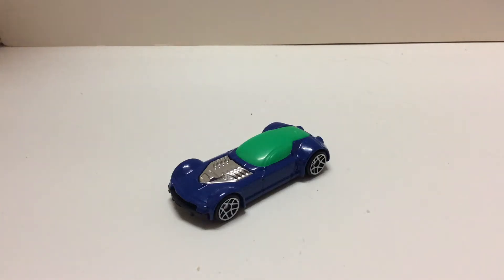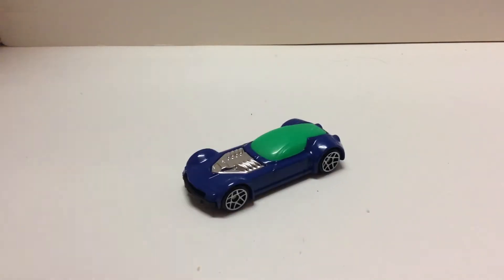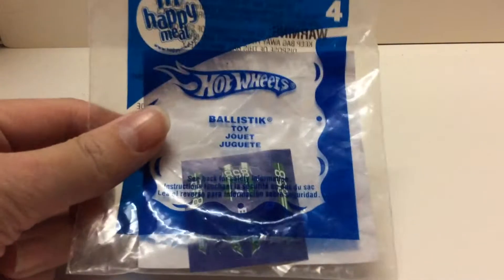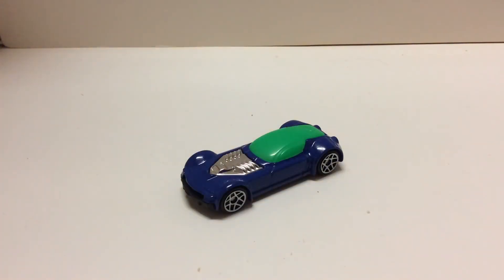Hello guys, Purrfish here, and today I will be reviewing this Hot Wheels car. Its name is Ballistic, of course it's part of the McDonald's Happy Meal one, Ballistic, number 4 out of the series, and I think it is from 2009.